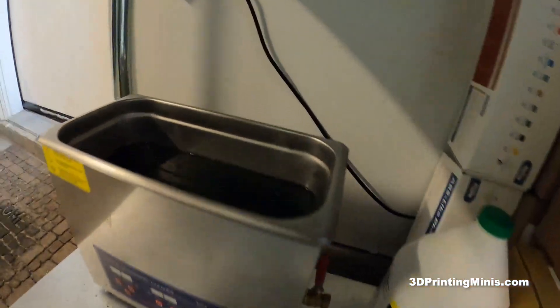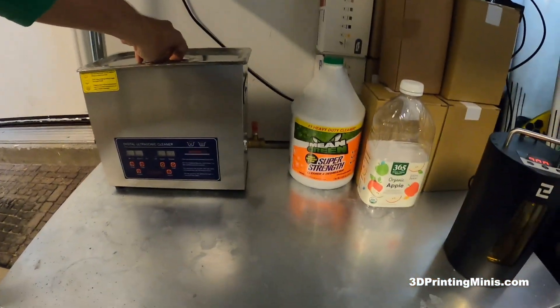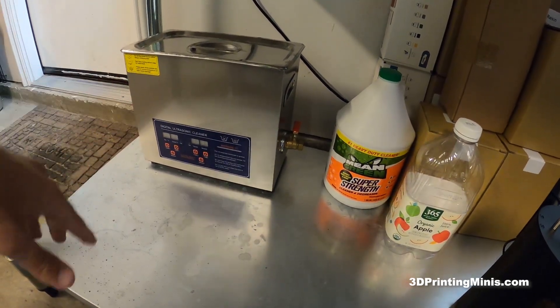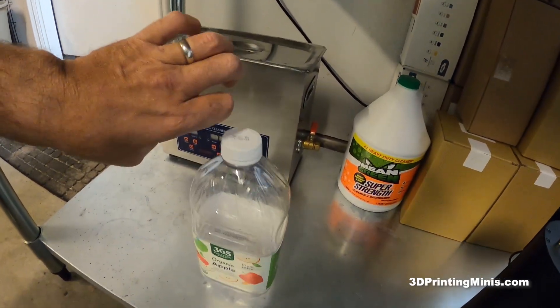Some people put water in a plastic bag, but I put the Mean Green right in the ultrasonic cleaner. At the end, after months of using it, it still seems to work. I've been using this batch for at least two or three months, done hundreds of minis, and it still cleans up fine.